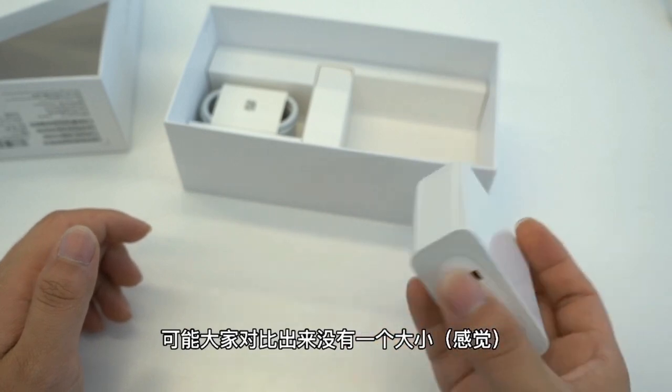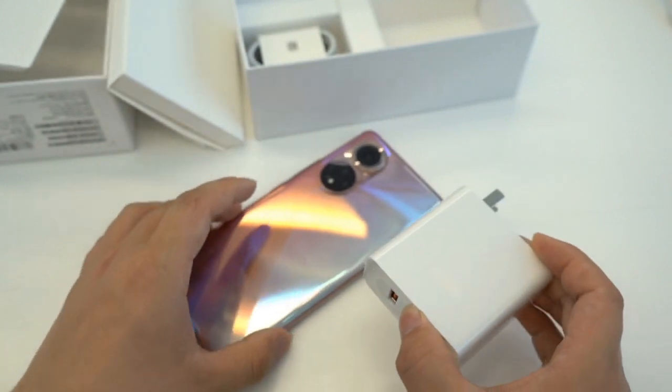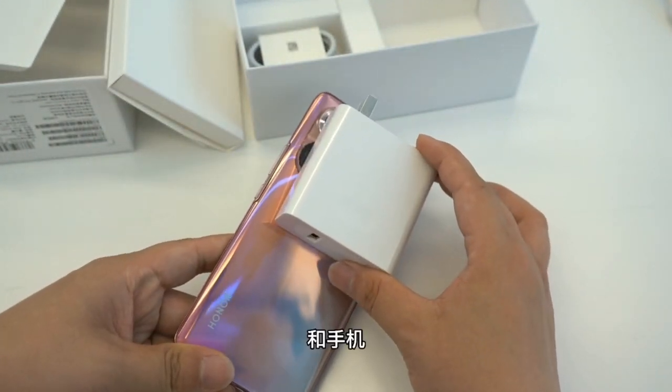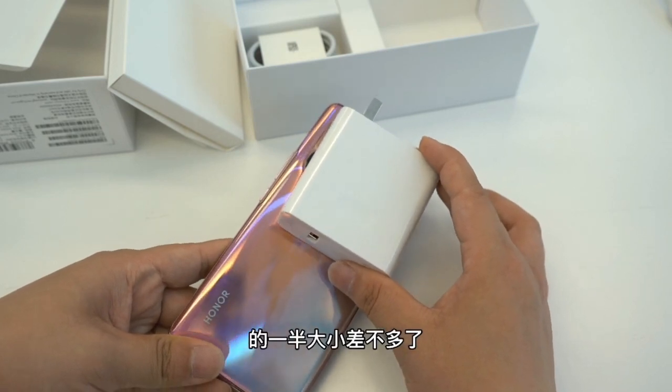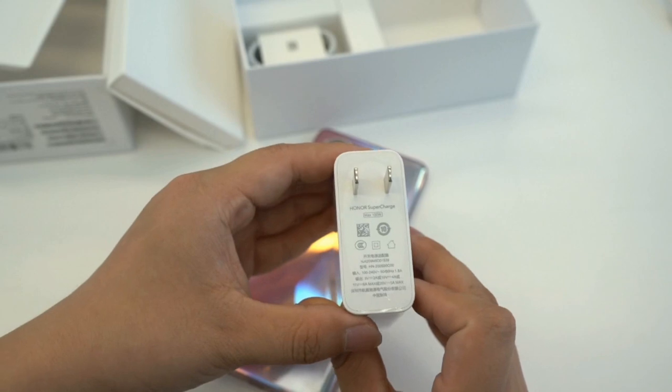One more good news: this adapter supports 100 watts fast charging, but the size is a little bit big — about the half size of the phone. It's a little bit big adapter, but this adapter supports 100 watts fast charging. Yeah, it's really cool.